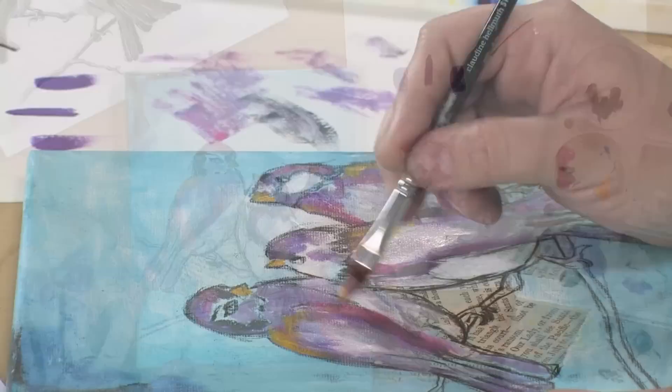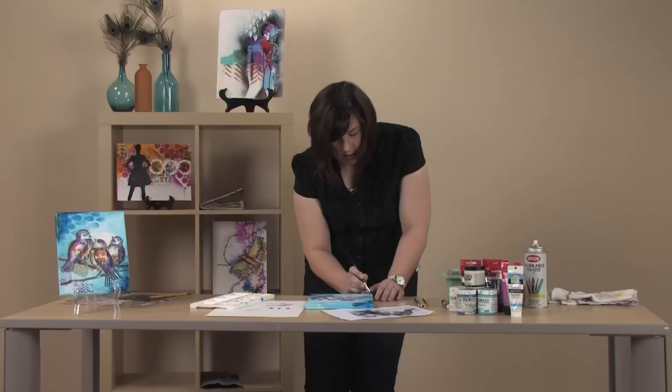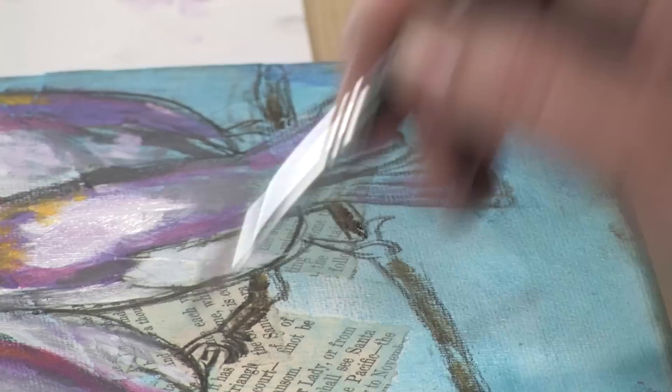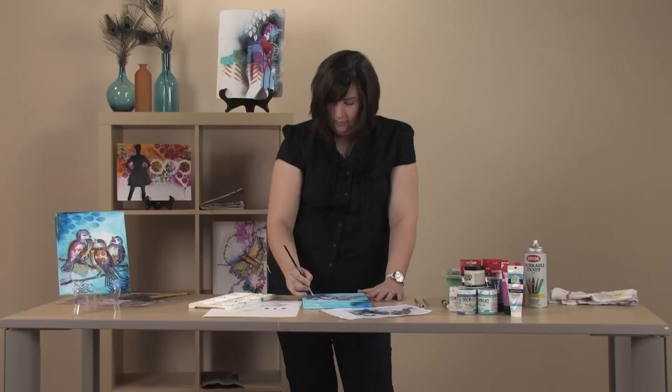I don't worry about painting their legs — you're welcome to paint them if you wish. I do paint the branches, so just a little brown in the branches is great. The branches are not the focal point of the piece, so I don't worry about it a whole lot.